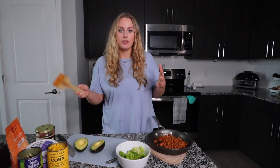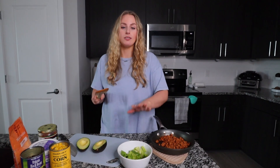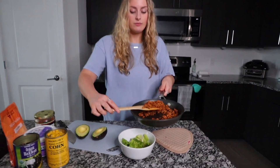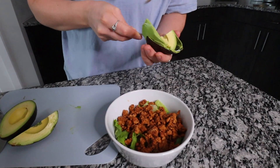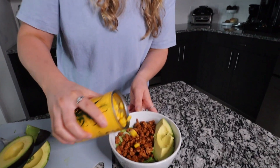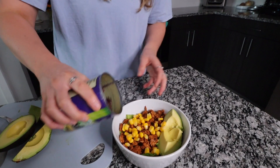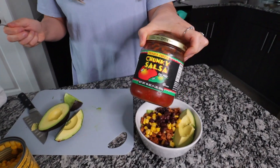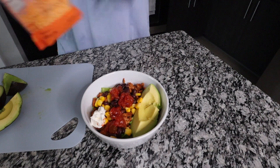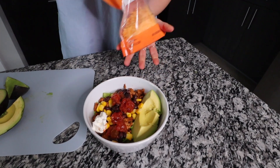If you are meal prepping this to take to work or school the next day, you can store the lettuce and the ground turkey separately — I recommend doing that. I've assembled all the toppings and ground turkey together with the lettuce kept separate so it doesn't get soggy, but for the video I'll put it all together. Adding a little bit of corn — already strained and rinsed from a can — same with some black beans, a little bit of your favorite salsa on top, then some sour cream, and lastly some cheddar cheese.